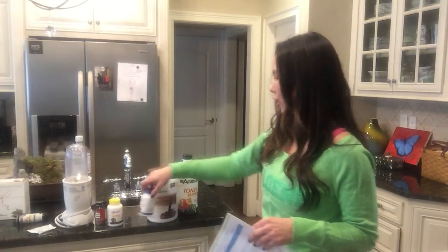The natural accelerator is what's going to help boost your metabolism. It has green tea extract in it along with apple cider vinegar and cayenne pepper. It's going to open up your blood vessels and really get the detox process going.